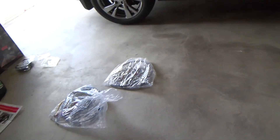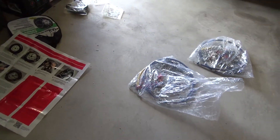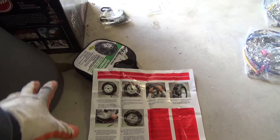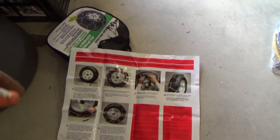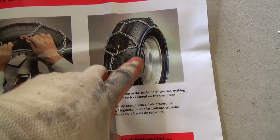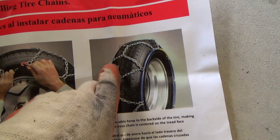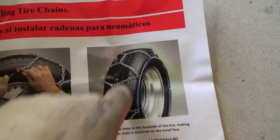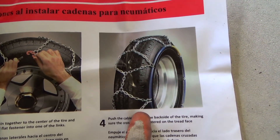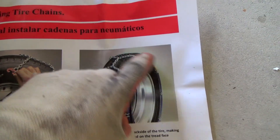Now that you've seen how to install these particular chains — and not all chains are going to be installed equally, so look at your directions — they also have cables. Cables are not a chain; it's just a cable that goes straight across, and then another one straight across, straight across, straight across. It doesn't come down at an angle like a chain — it's cable after cable after cable going straight across.